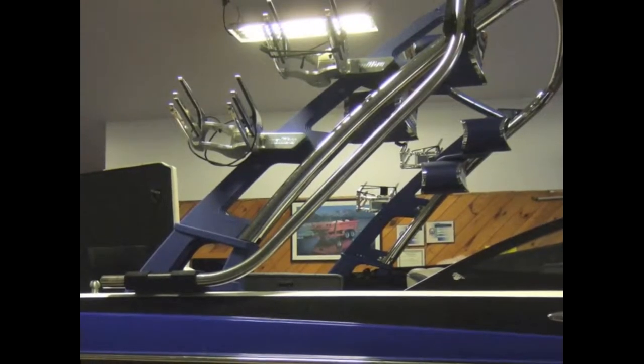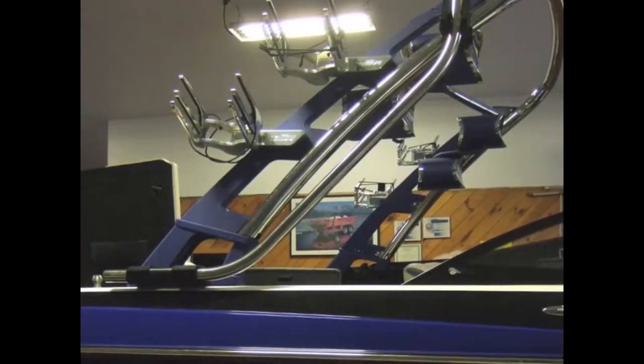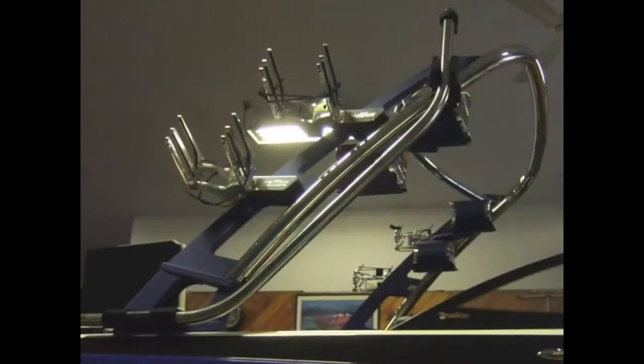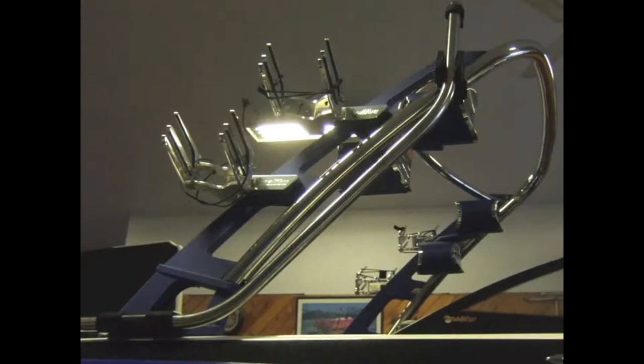Installing the G3 Sidewinder is always best with two or even three people. But in this down and dirty presentation, I will show you how one person can effectively install the parts necessary for this boom.